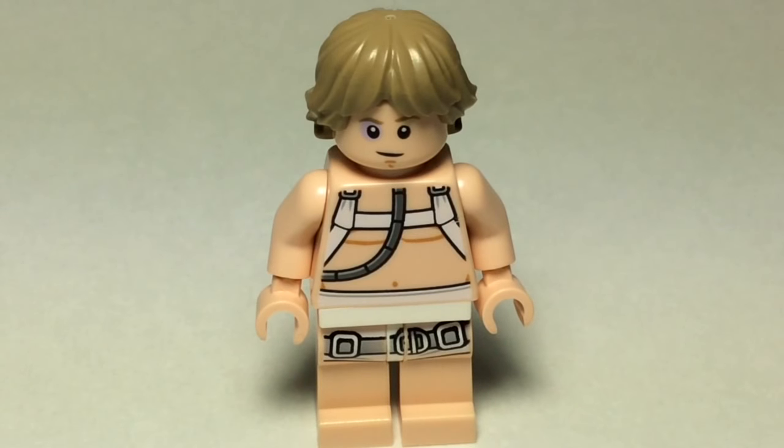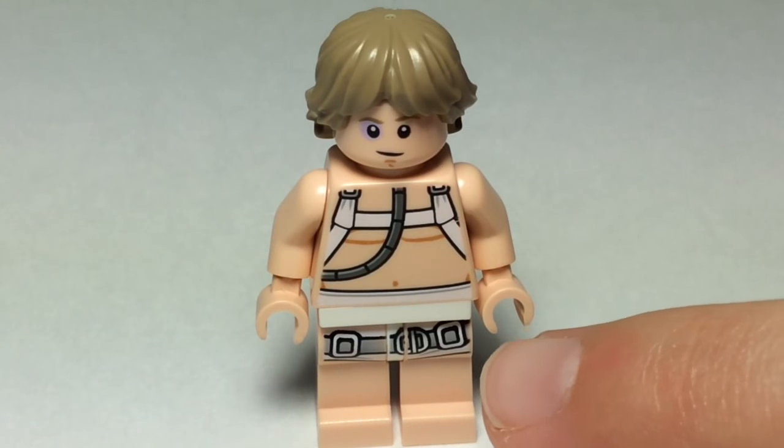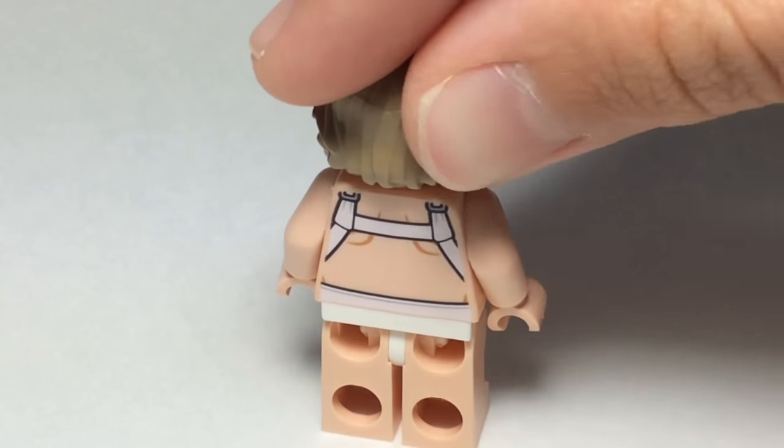The next thing I'm going to show you guys is Luke Skywalker, after he was attacked by the Wampa, went out of the Wampa Cave, and then nearly froze to death in the snow. And yeah, he has a little bruise on his eye right there, and he has a tube going down his chest. I'll show you what it's meant to be pretty soon. And he's got a little vest on right here, with buckles. And some, like, underwear or something.